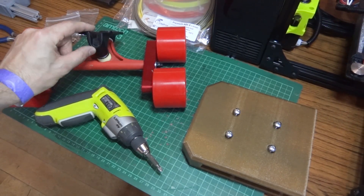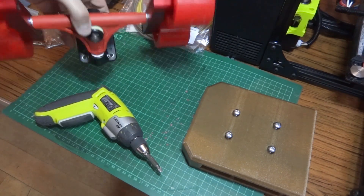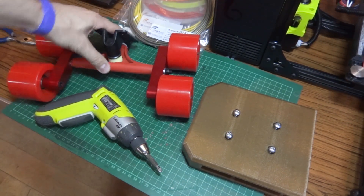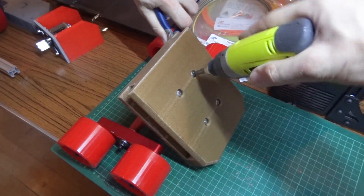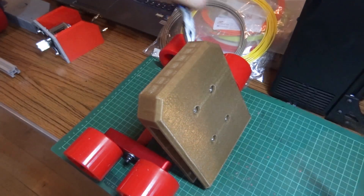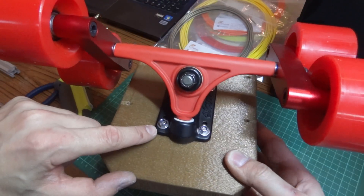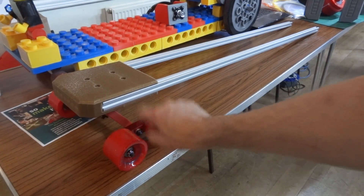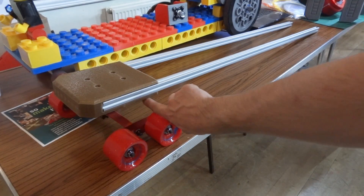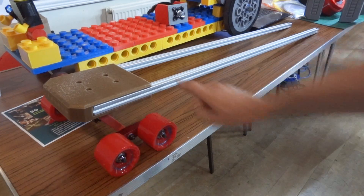Hopefully we can mount the front wheels on here — this is a reverse kingpin bearing, which means it mounts the other way around to a normal skateboard bearing. I'm using lock nuts but I don't have a spanner with me. My front truck and front section is attached with t-nuts in the slot in the bottom and screws, so now we can add some of the other pieces, mainly starting at the back where I've been printing.